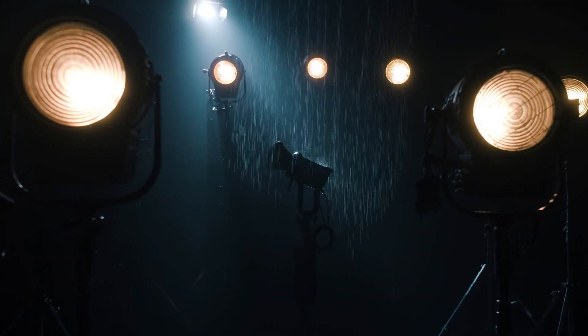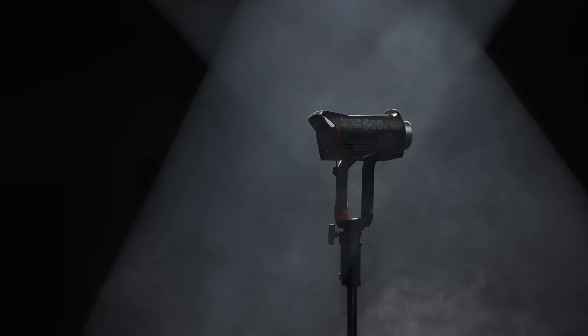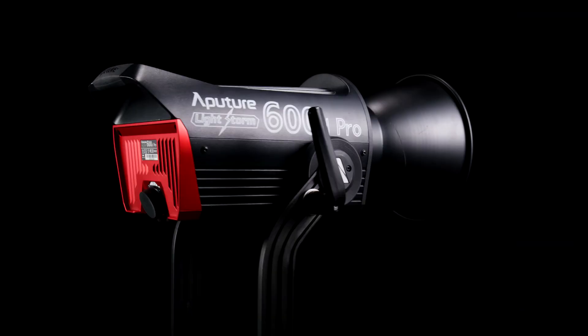It's finally here. Introducing the Lightstorm 600D Pro.